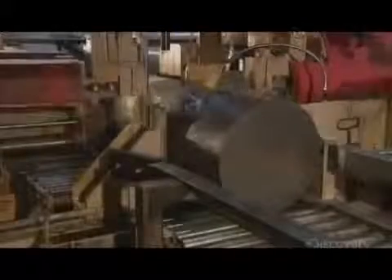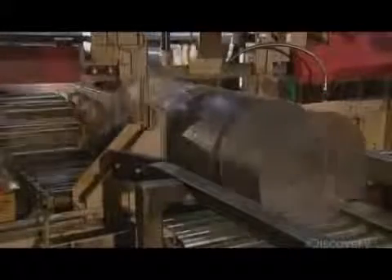A bandsaw cuts the cooled ingots into sections called wheel malts. Each malt weighs about 450 kilograms.